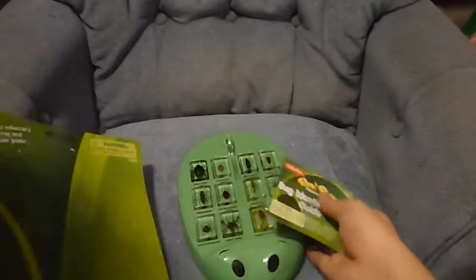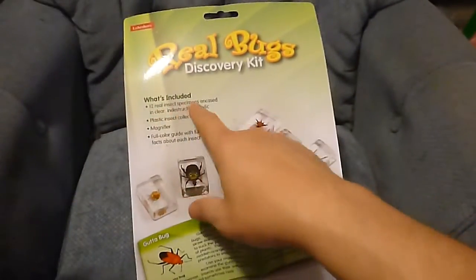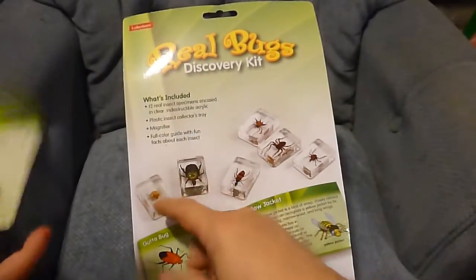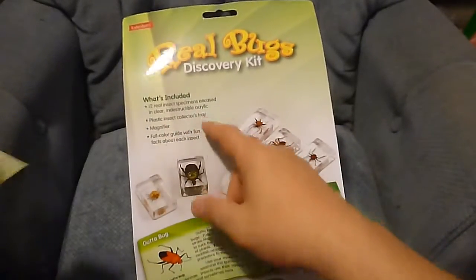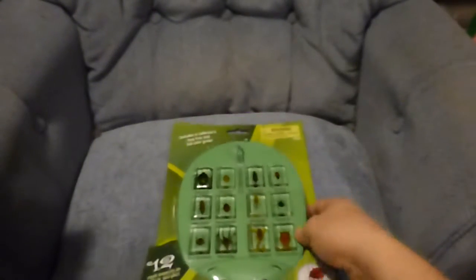Blister beetle! Now, on the back we'll show you what the packaging looks like — it gives you an idea of what these things are. It says again: 12 real insect specimens, although we think there's a couple of arachnids in there, magnifier, plastic tray, full color guide. So no real surprise here, but we just thought we'd show you this cool Real Bugs Discovery Kit from Lakeshore.